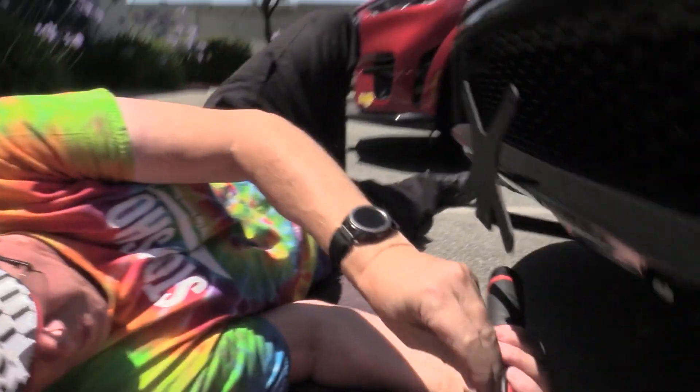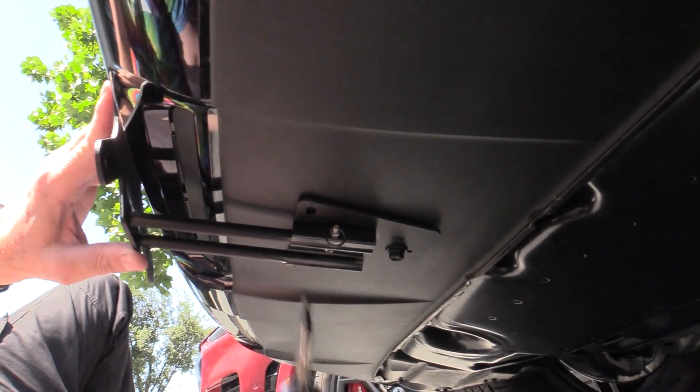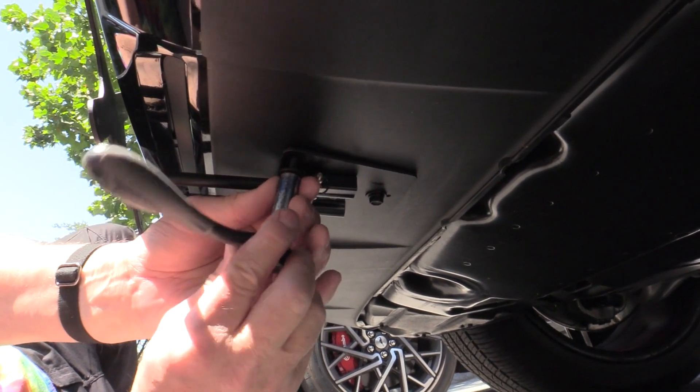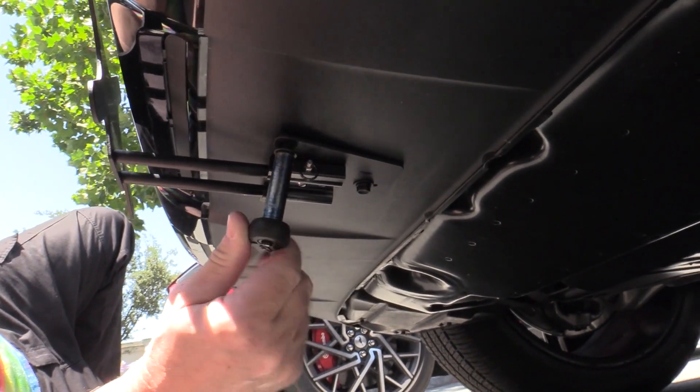Now we're going to drill the front holes using the same process — run it down till it's flush and a quarter to half a turn.